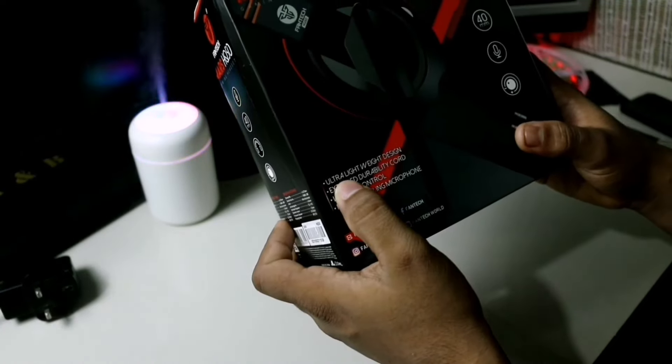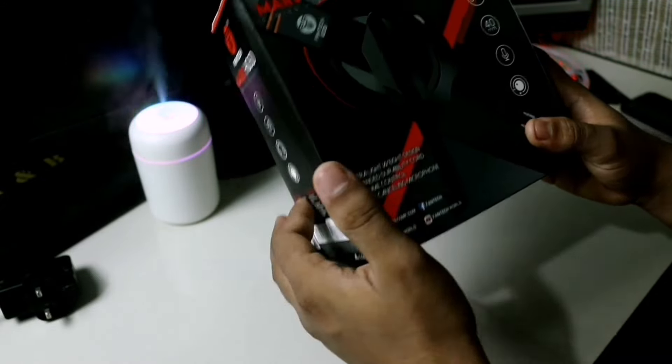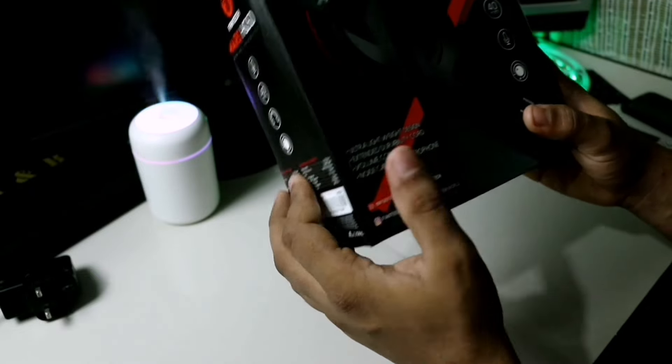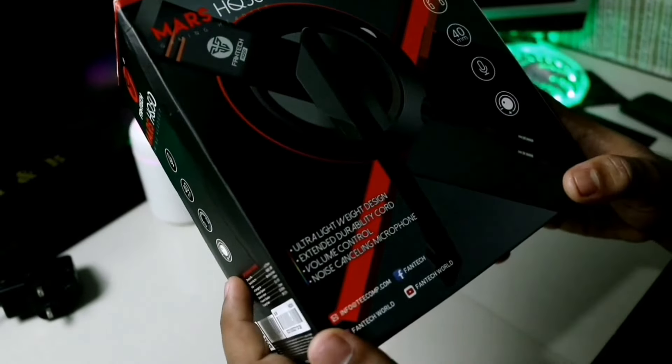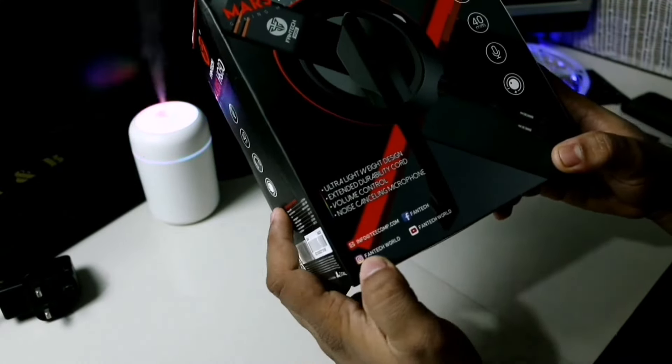We have ultra wide design and standard durability. Volume control and noise cancellation can be installed. We can use the Fantec brand.